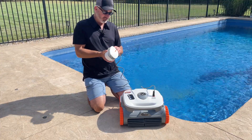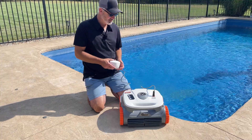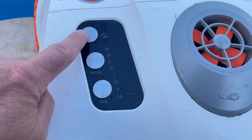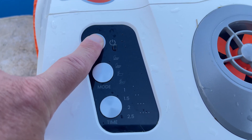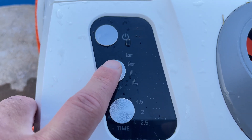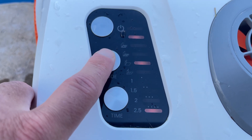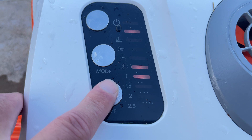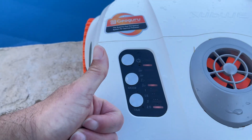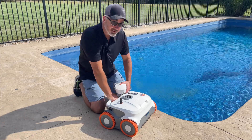I'll put the camera underwater so you can see how this works and how dirty it is. So let's drop it in. The first thing I'm going to do is turn it on — hold the button down three seconds — and select the mode I want. There are all these different modes, and I'll give you a close-up. I'm going to do one that does the bottom of the pool and the sides, and I'm going to do two and a half hours. Once I select that, I'll tap it one time to turn it on and drop it in.